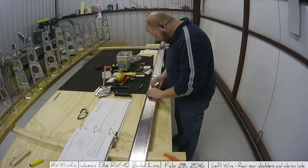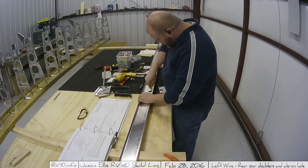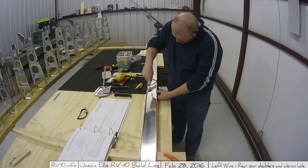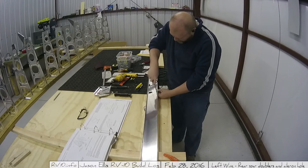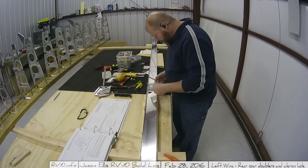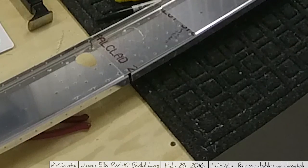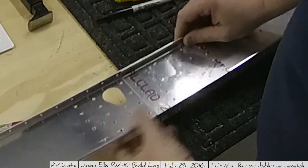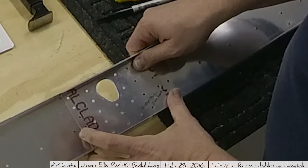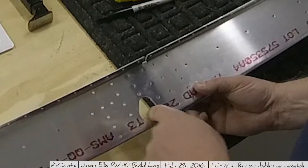After doing a couple test fits it matched almost perfectly - there was just ever so slightly a little bit that needed to be shaved, which I did later with a file. Then there's my old nemesis - deburring. Just one of those things you've got to get used to: lots and lots of deburring because you do lots of drilling. The pieces are perfectly matched and it actually came out very, very nicely - I'm supremely happy.